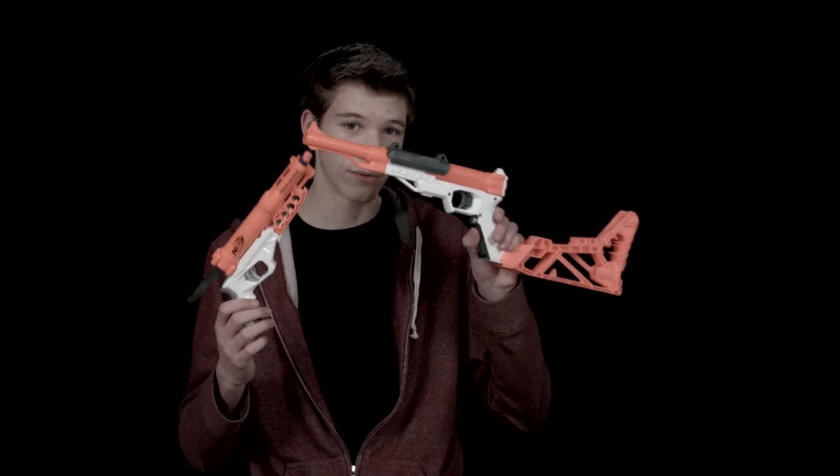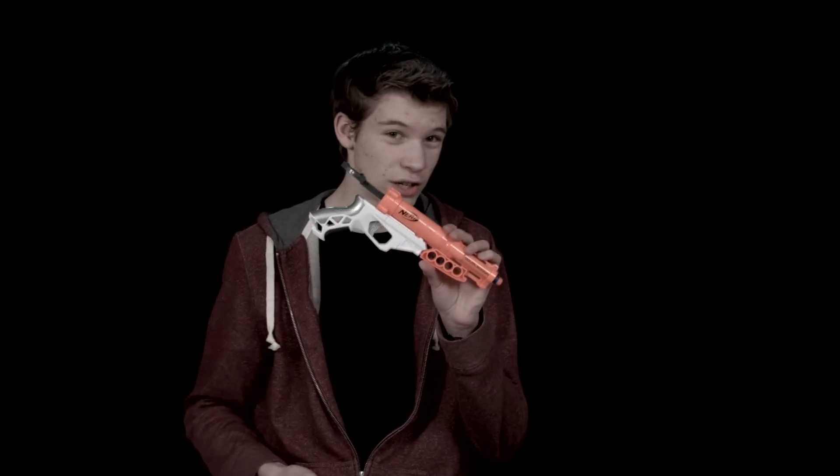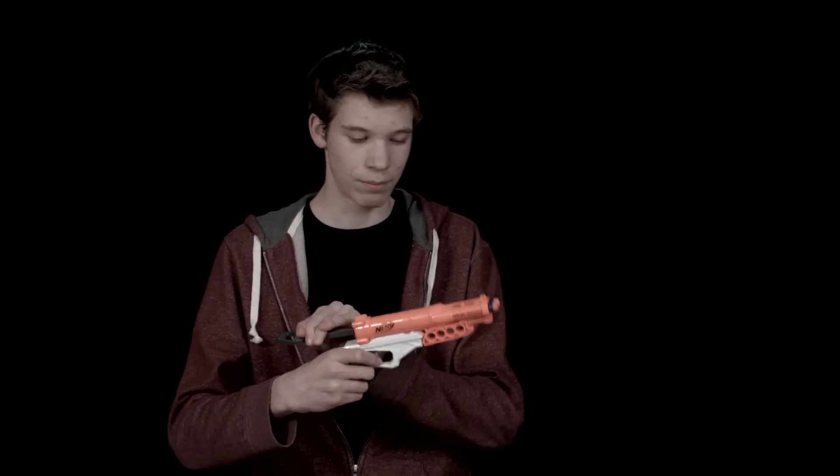This is the Sharp Fire here — it's very similar to what came out just a bit after. The new color scheme is orange and it has a gray trigger with white colors. This gun is basically like a Night Finder or a similar gun where it has the same priming handle in the back, except it has two darts in the front.